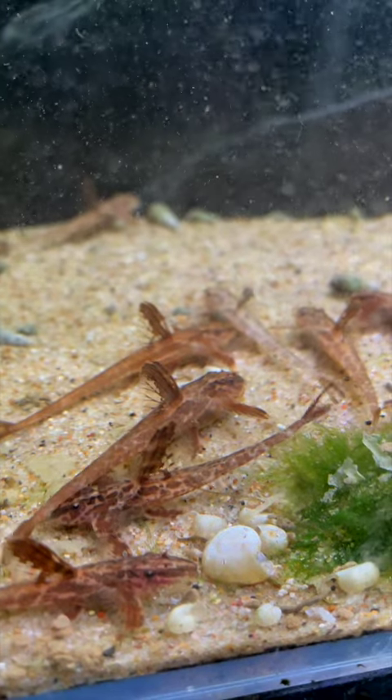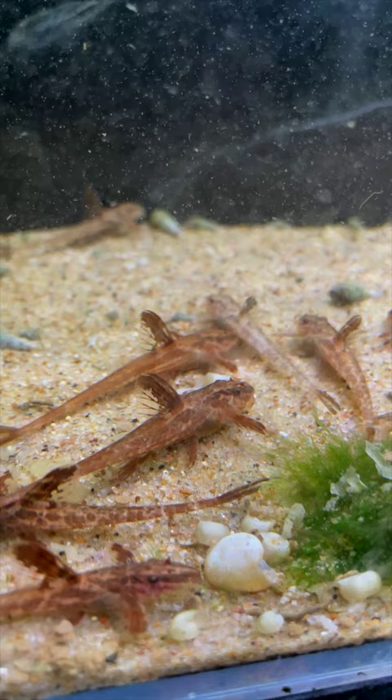This is the Lizardtail Pleco L11a. It is an awesome fish. If you're looking for an algae-eating scavenger type fish and you're tired of everything else that's out there, these guys are pretty awesome.